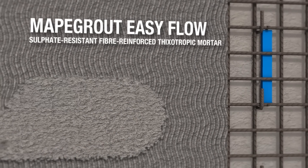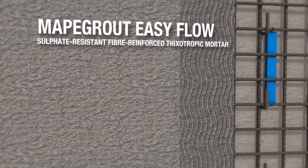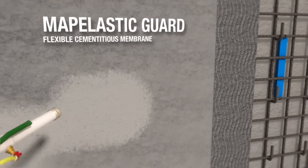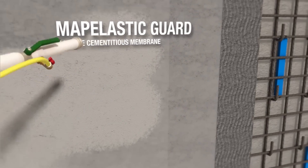The second layer of MAPAgrout EasyFlow is then applied. The surface of the mortar is levelled off with a metal straight edge. The finishing is completed by floating. Once the repair work has been completed, a layer of MAPA Plastic Guard is applied.